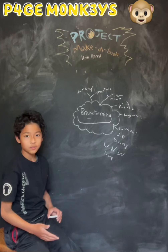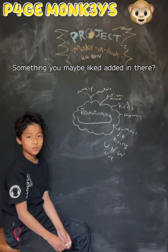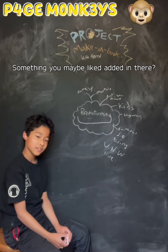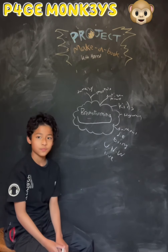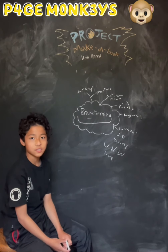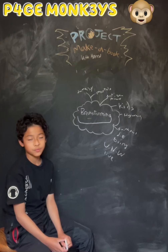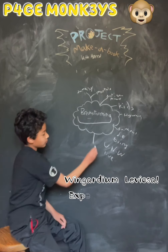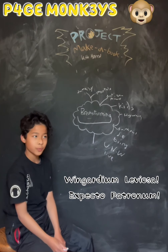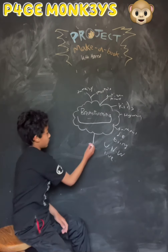I really liked wand dueling, and I think it's a really interesting thing in J.K. Rowling's books. I find it amazing how she makes up the spells and that sort of thing. So I'm thinking maybe in one part of the book, it's going to be a wand duel.